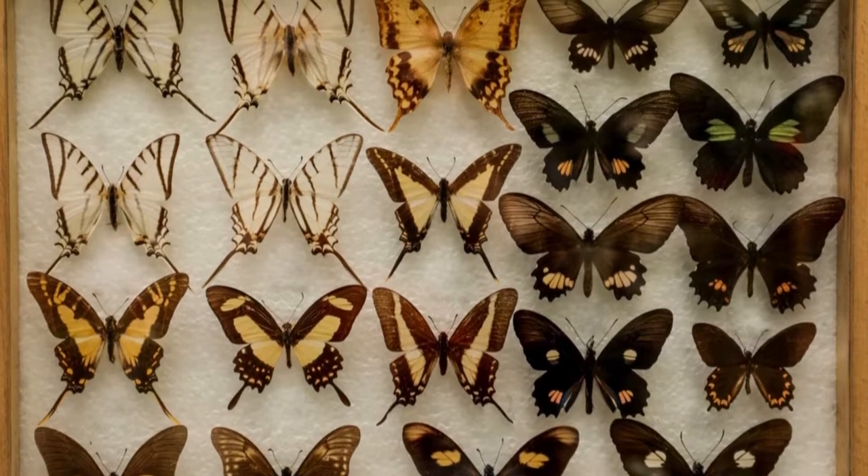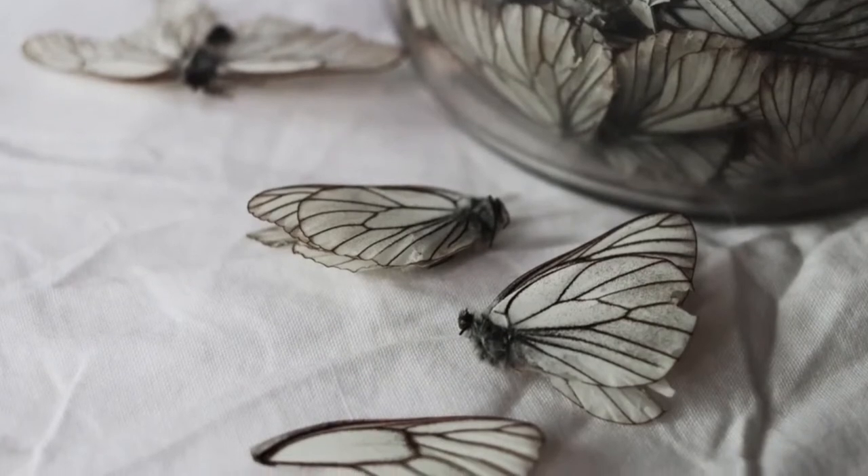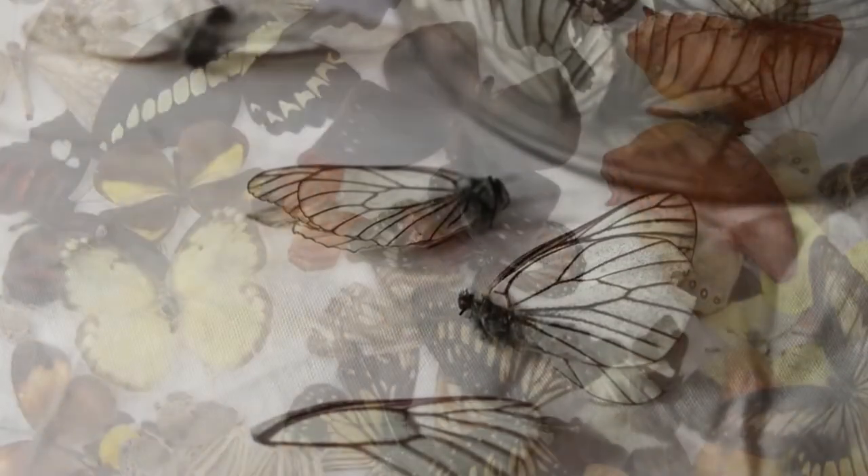How to preserve a butterfly. We don't recommend collecting butterflies by killing them for art purposes. Collecting a butterfly ideally involves finding a dead butterfly outside.